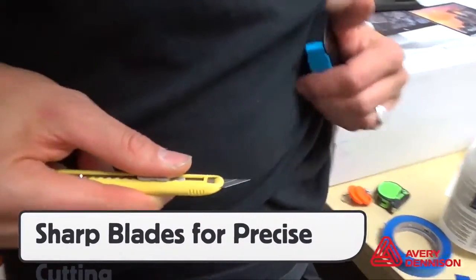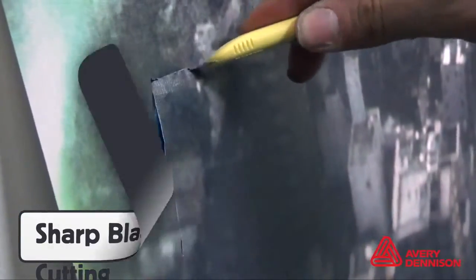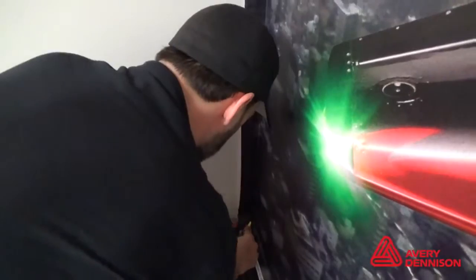Due to the textured surface, click the blade so it's extra sharp for precise cuts. For any raised areas, cut the area out first before applying the film — this will help minimize stress and keep the panel straight. For corner cuts, place the hard side of the squeegee in the groove and the blade next to it. This ensures an even cut, top to bottom.